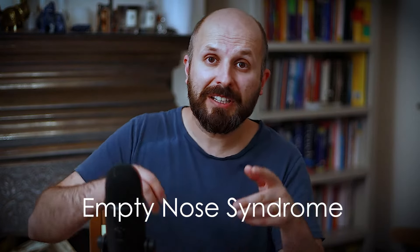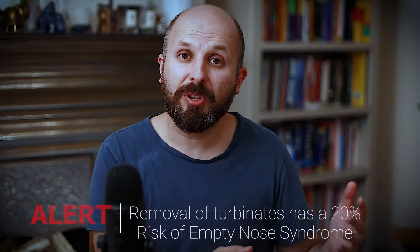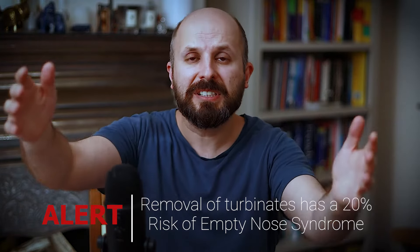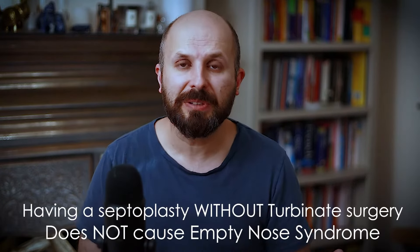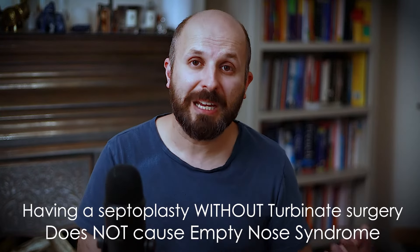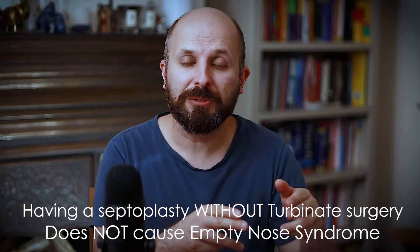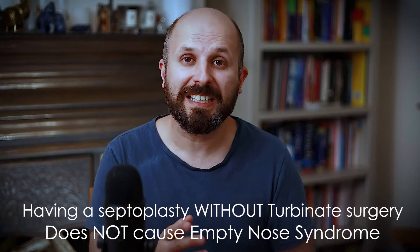The last thing I want to talk about is empty nose syndrome. Back in the seventies, a lot of people had their whole inferior turbinates removed, and about 20% of them got this syndrome. Even though you look into the nose and everything looks big and open and cavernous, patients were saying they couldn't breathe. Everything looks clear but they still felt they couldn't breathe — we call this empty nose syndrome. There are lots of theories: missing receptors or turbulence. It used to be a problem in the past but doesn't seem so much now.